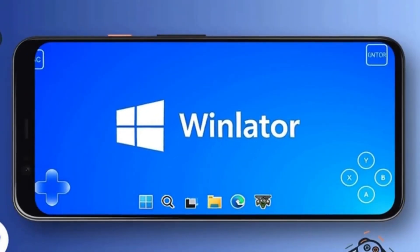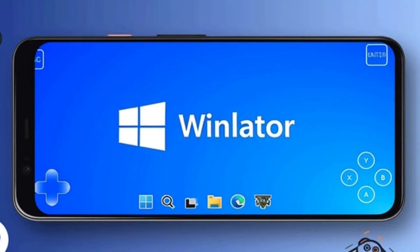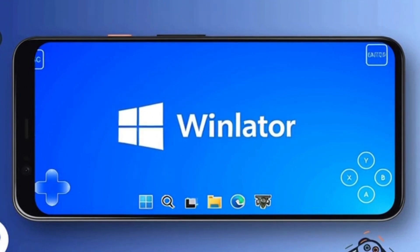As long as your Android phone or tablet has a Snapdragon chip — just a heads up, Snapdragon 8 Gen 3 isn't supported yet — plus enough RAM and storage, you're good to go. You can literally bring Windows gaming straight to your Android. How cool is that?